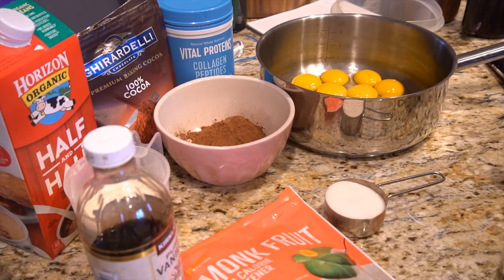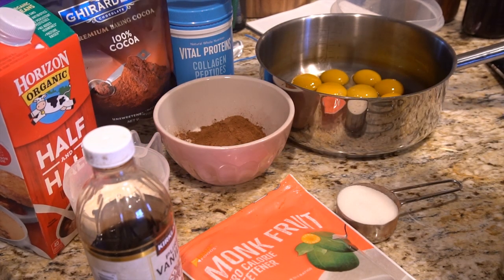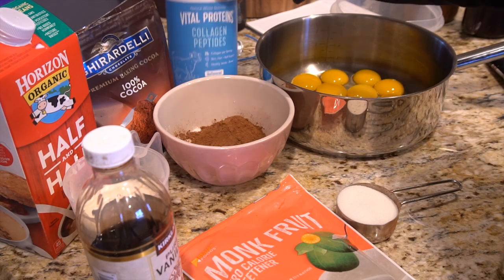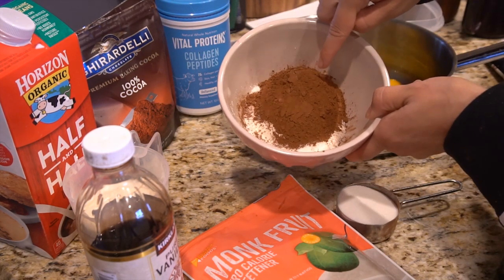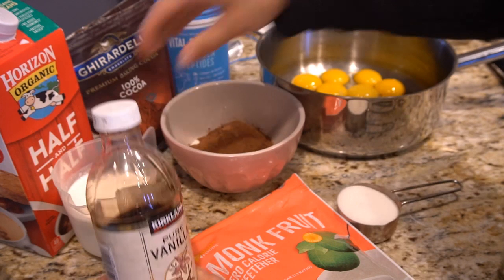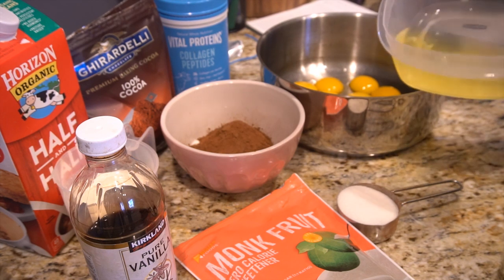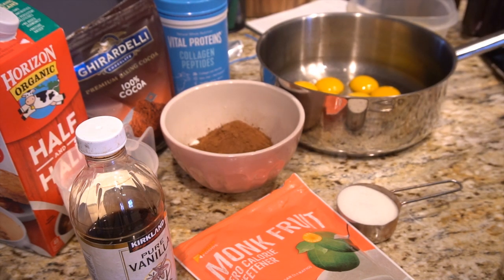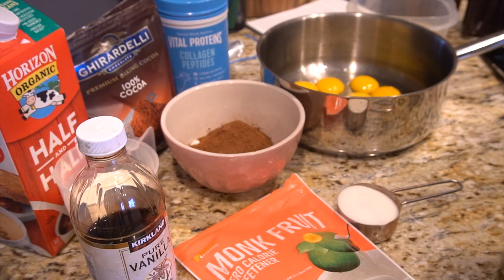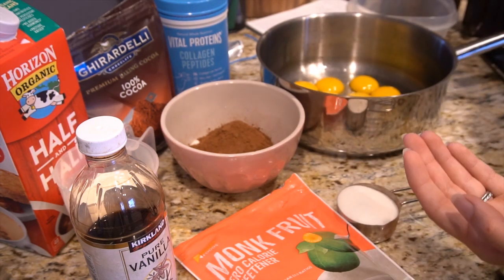Here are the ingredients at a glance. We have one third of a cup of monk fruit sweetener, one third of a cup of baking cocoa powder, and one third of a cup of collagen peptides. We have one cup of half and half, a teaspoon of vanilla, and seven egg yolks. I've got a bunch of whites leftover — my husband just drinks those. I'm going to try to make a meringue with the whites using the monk fruit sweetener; I don't know if it'll whip up as well as with regular sugar, but we'll see. And then just a pinch of salt.